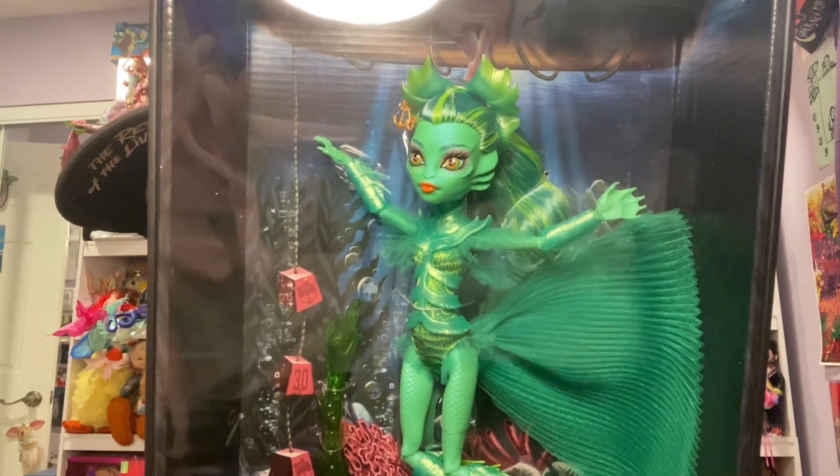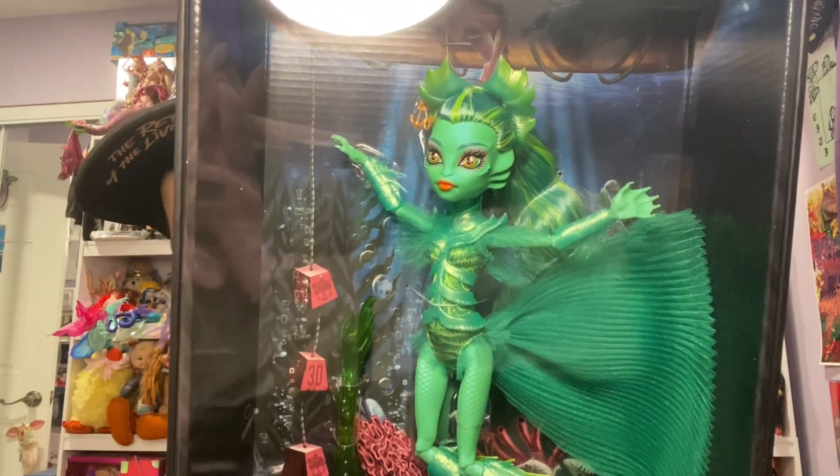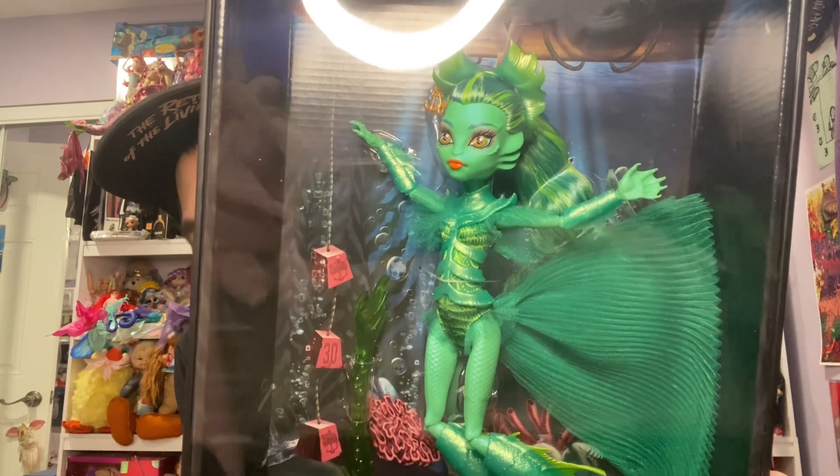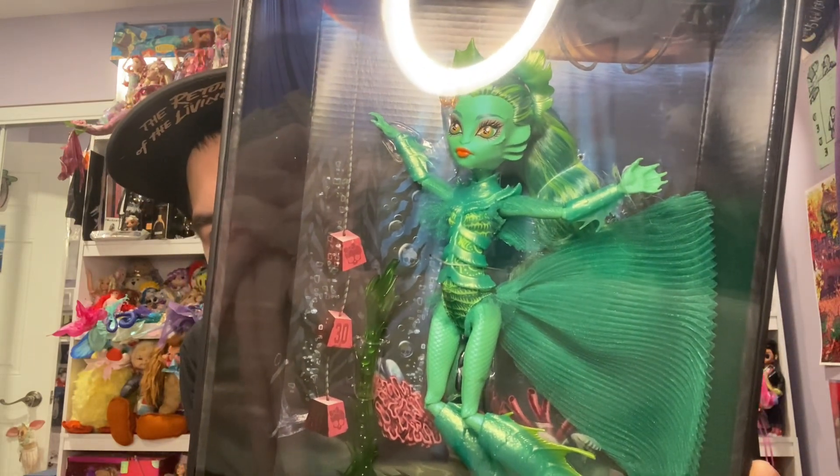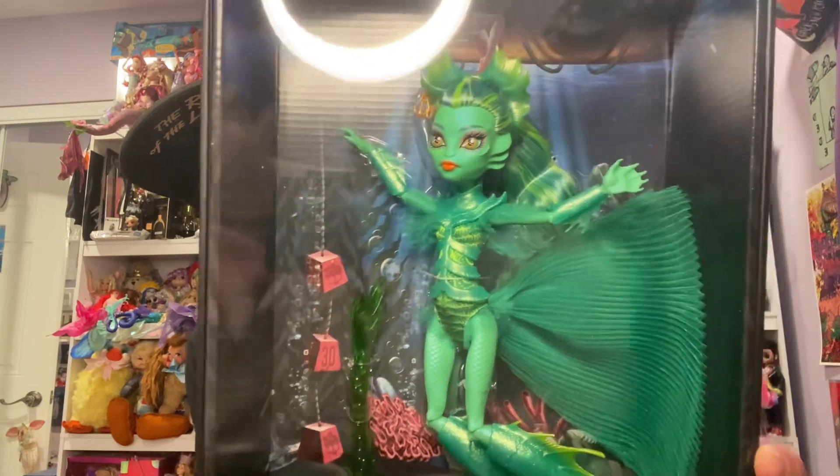Look at her. Love the sculpt for the head. I love the sculpt for the fins everywhere and the ruffled trimming that they use for the actual drape all over the doll's body.